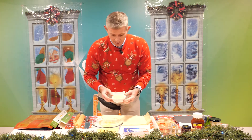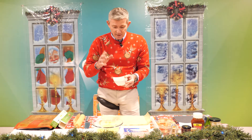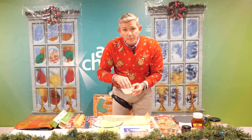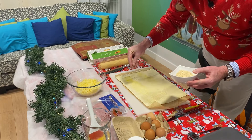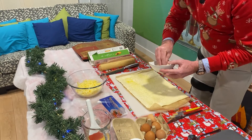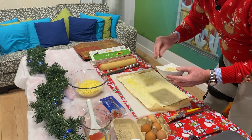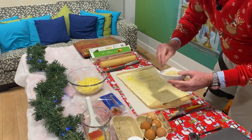Here are our sesame seeds. You can toast these if you wish for that sort of nutty taste - I like mine plain. All I'm going to do is sprinkle the sesame seeds across the whole of our puff pastry sheet. There we go, that should be enough.